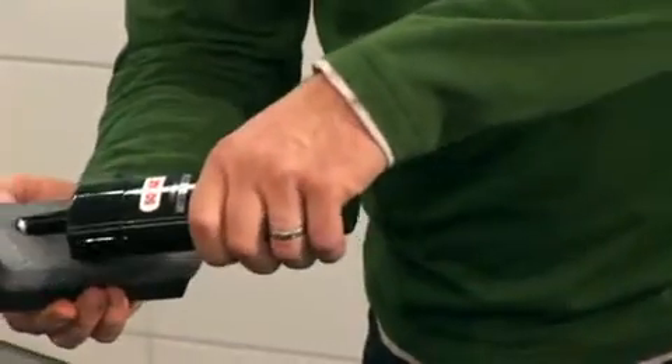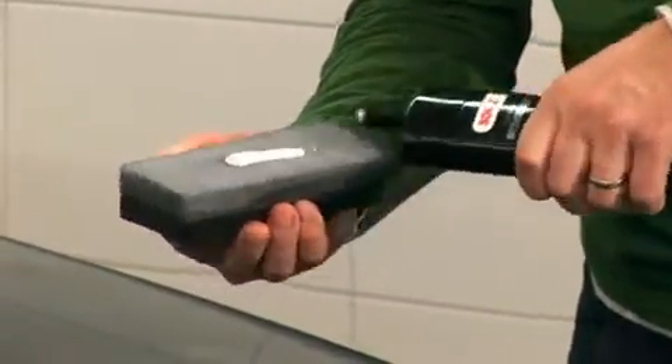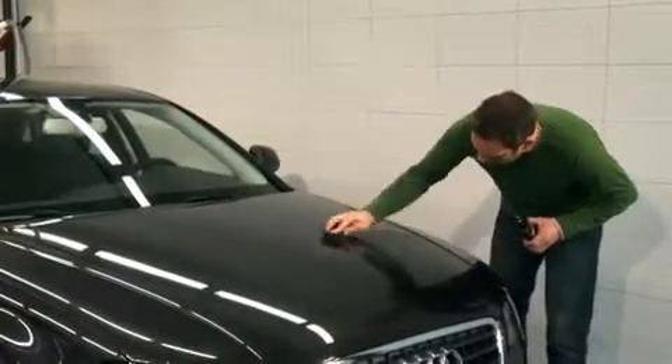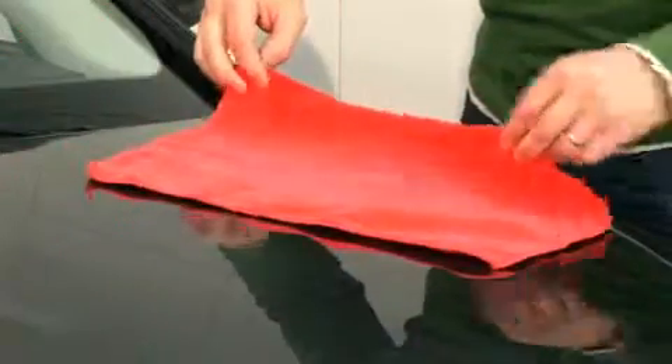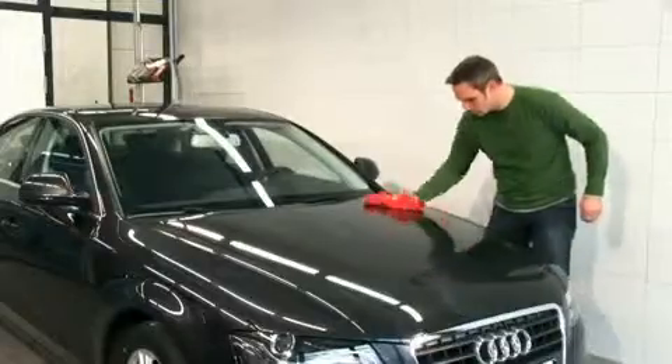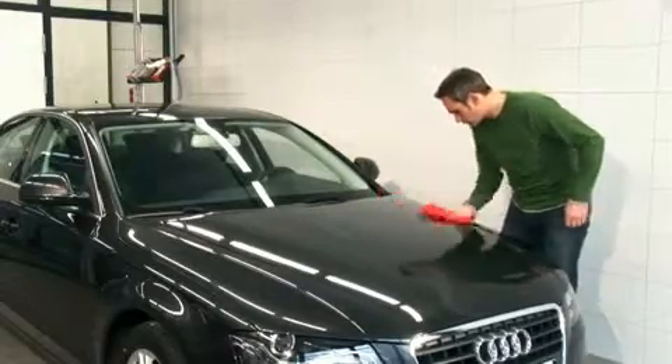For an even better polishing result and an even higher gloss, you can additionally apply a little more Sonex Premium Class Paintwork Cleaner and repeat the polishing procedure. Next, take the enclosed red microfiber cloth and fold the edges inward. Wipe away the residue to finish.